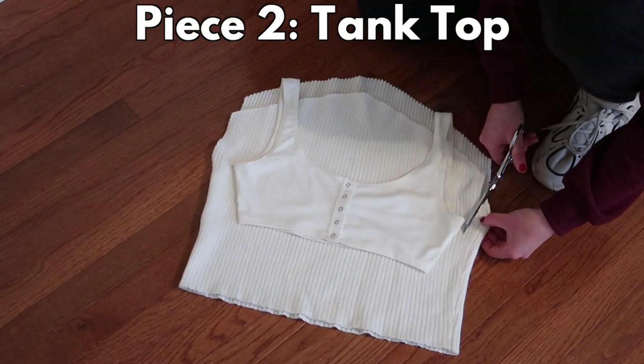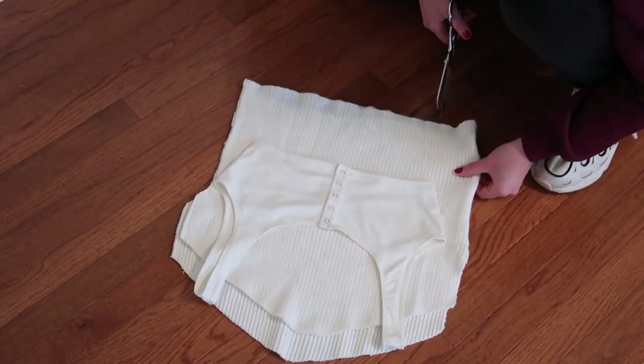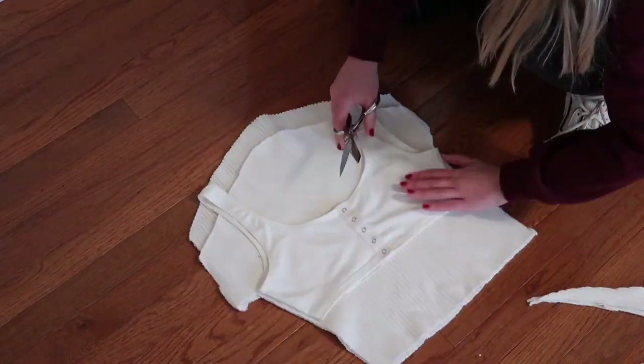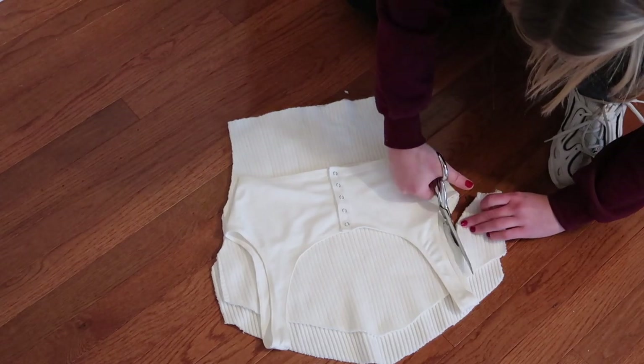For the second piece, I'm using the rest of the fabric to make a tank top. I'm placing a tank top I already own over it just to have an idea of how I want to cut my pieces. I'm kind of just winging this — it ended up working out, but there's probably a more legit way to make a tank top.